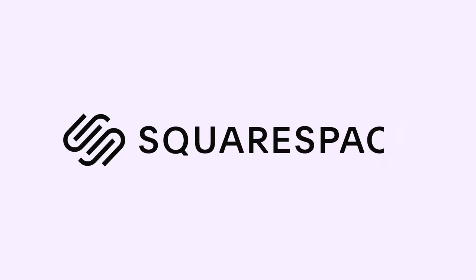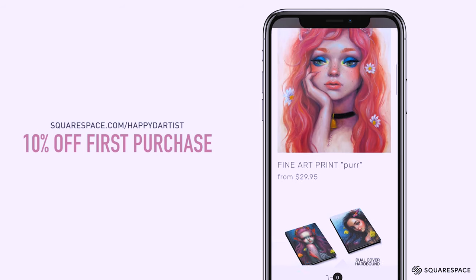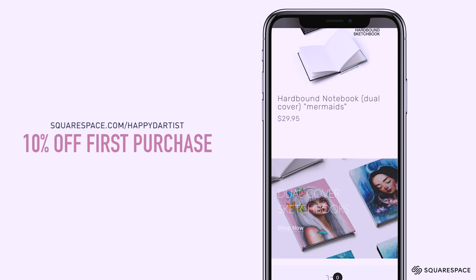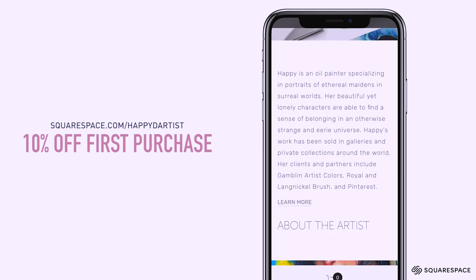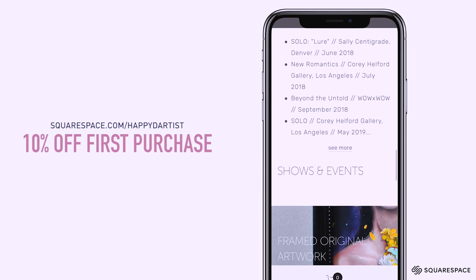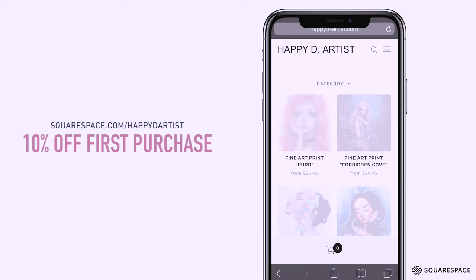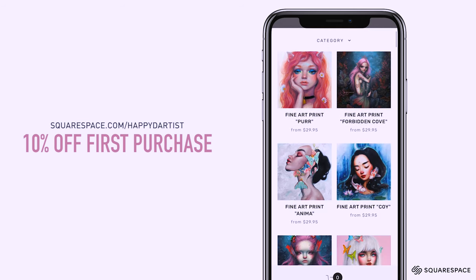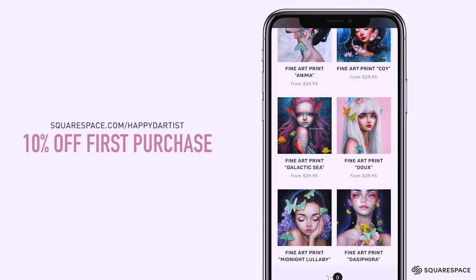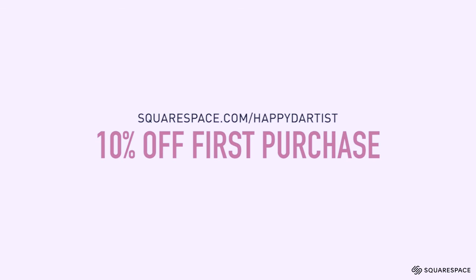A big thank you to Squarespace for sponsoring this video and supporting the art community. Squarespace is the best platform to create a professional website and online shop. Their beautifully designed templates are easy to use for beginners and look great on both desktop and mobile. I've sold my art through Squarespace for almost 10 years and I can attest to the quality of their online commerce features, whether you want to sell digital or physical items. They also provide useful analytics that help you make the most of your online business. Head to squarespace.com for a free trial, and when you're ready to launch, go to squarespace.com/happyd-artist to save 10% off your first purchase of a website or domain.